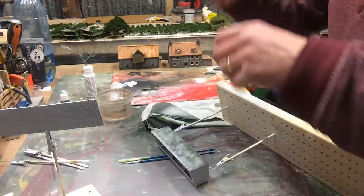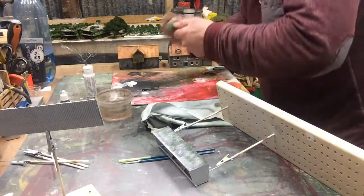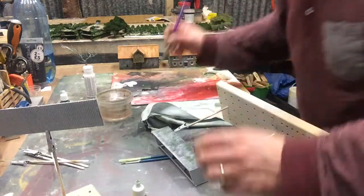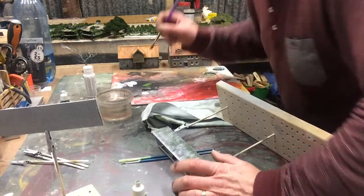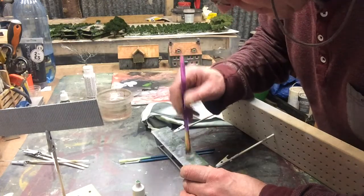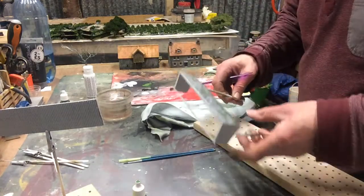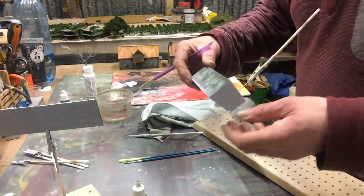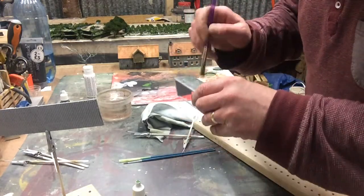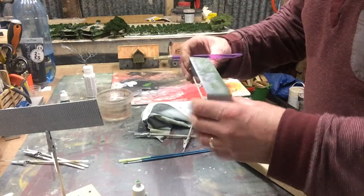I'm going to add a little lighter green to this. I'm going to use that Vallejo 833. Just a small amount, don't need loads. Just to bring up the moss effect. That's just lovely, that's a nice effect. I'm going to take this off, just a little bit more. Let that dry for a wee while.